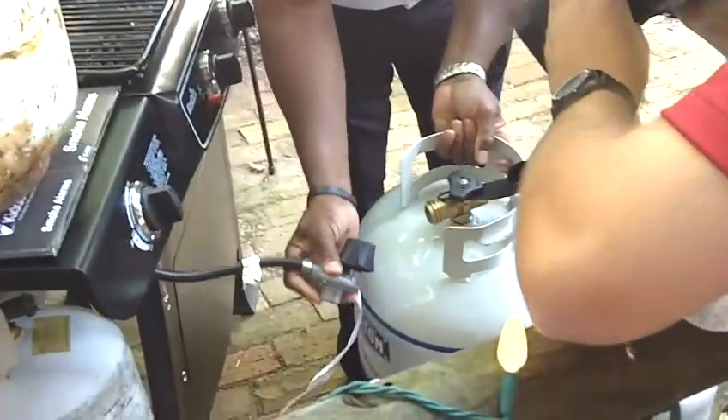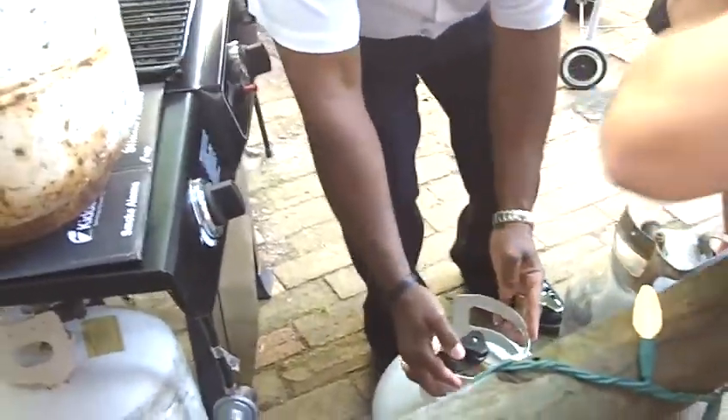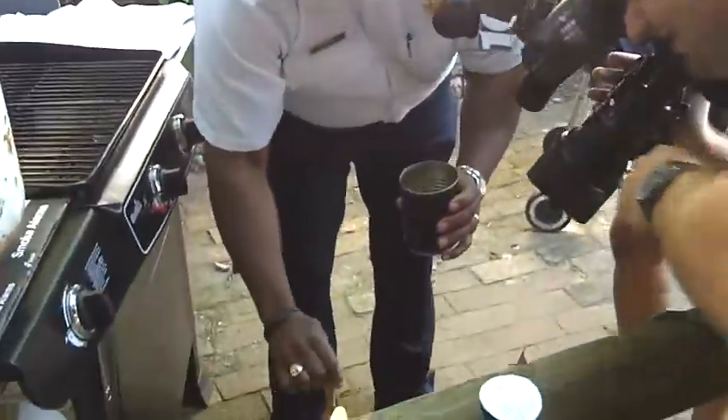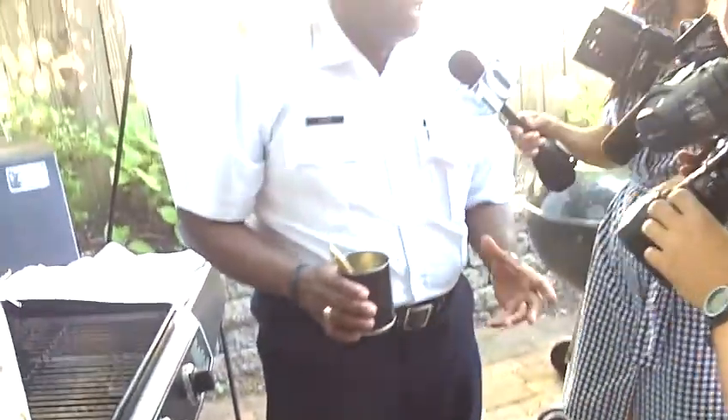What you want is a tank that has the triangular tight wheel to open and close it. Make sure that you use your connections and make sure they're tight. After you make those connections, use soapy water — it's going to allow you to see where the leak is. If you have a leak, stop and reconnect. You'll know if you have a leak if the soapy water is bubbly.